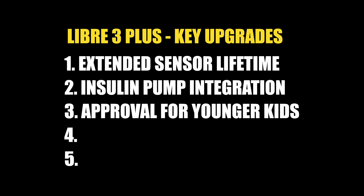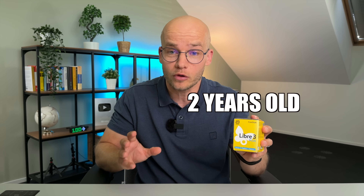Upgrade number three is really exciting, especially for parents of young children, because Libre 3 Plus sensors are cleared for children as young as two years old. The older versions were only approved for ages four and up. Of course, Libre 3 Plus also works for adults of all ages, including pregnant women.